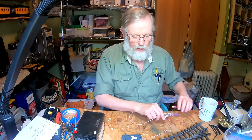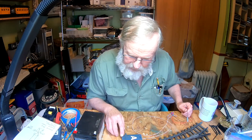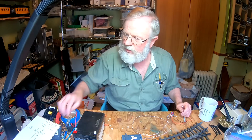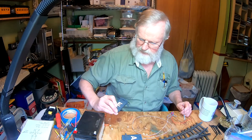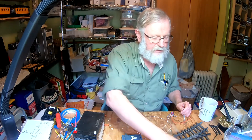So what I have here is a standard — this reads the 1201, and I think they're also 1202s. Now that's 1201 also. Anyway, I wanted to show you how this is going to work with this.